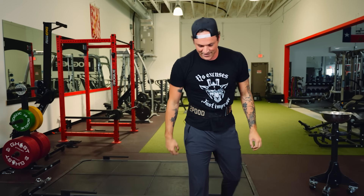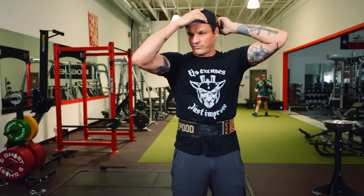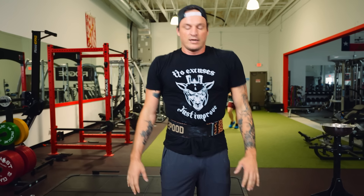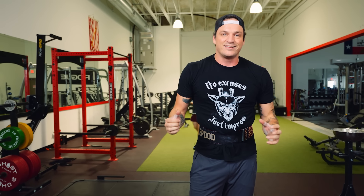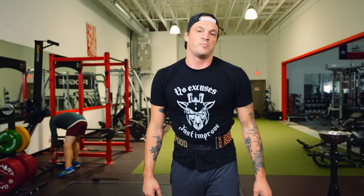A little shaky there — 315, not so bad. It's a far cry from my best, but we'll take it for today. That is the clean: just a gritty, tough movement. Pretty technical, but once you get the technique down, it's all upstairs.